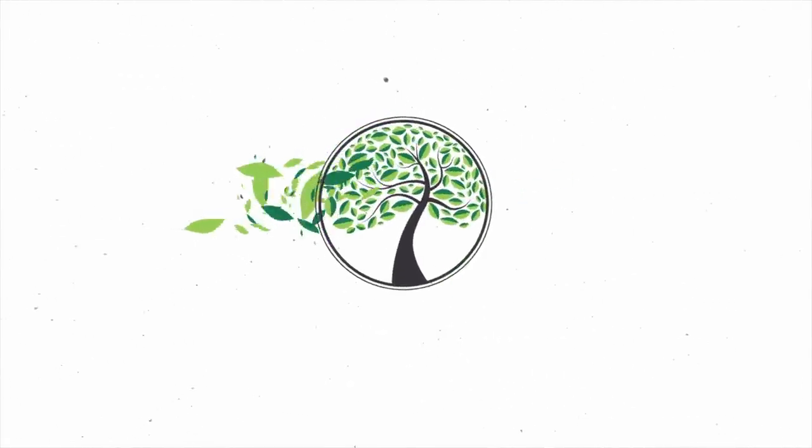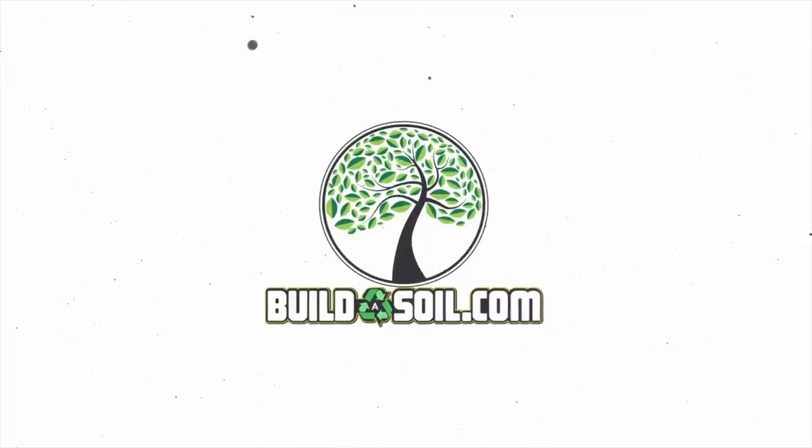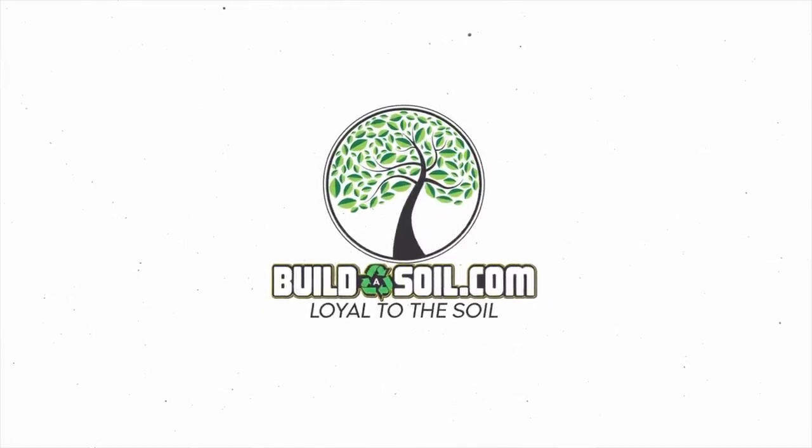Hello and welcome to Season 5, Episode 2 of the Build a Soil YouTube series. Today is a big day. We're going to be taking cuttings off of our mom plant, and I at least want to go over that process and show you every step of the way for Season 5.